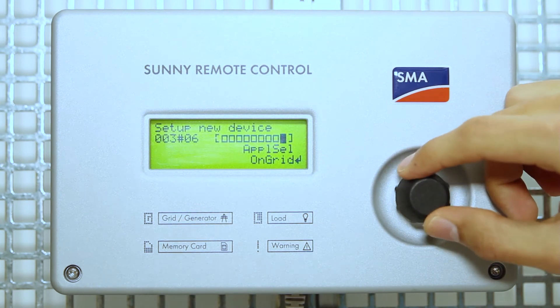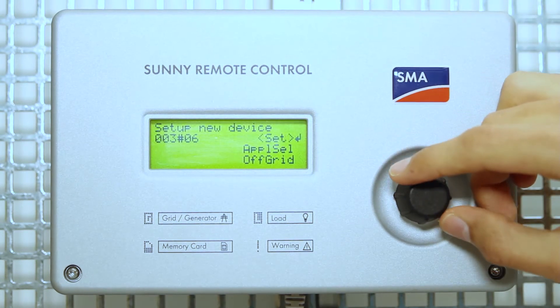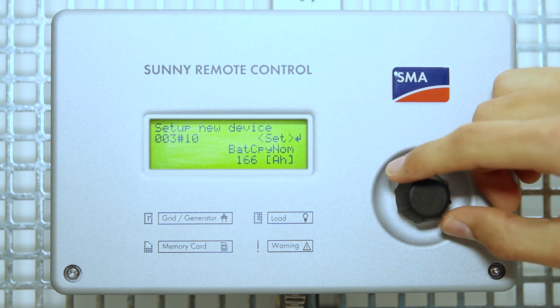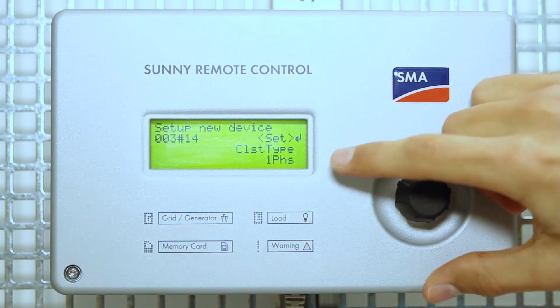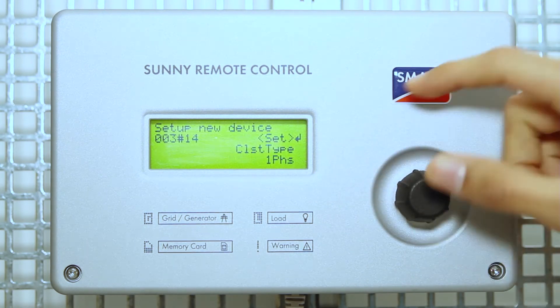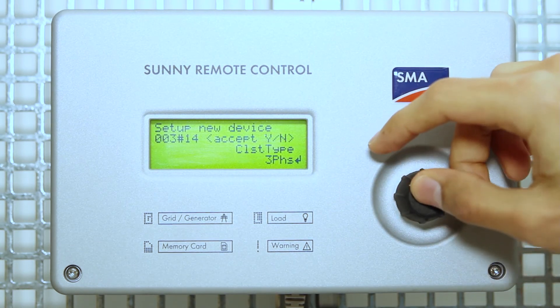We're going to set it to off-grid. Battery type. Battery voltage. Battery capacity nominal. AC voltage frequency type: 50Hz. Cluster type — in this case it's three-phase. Accept yes.